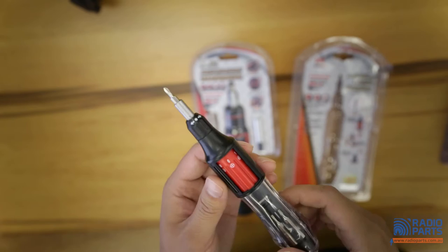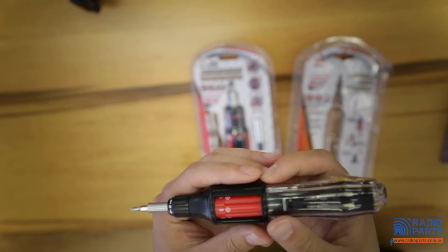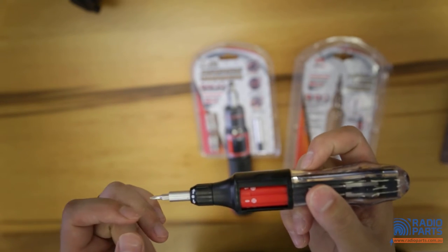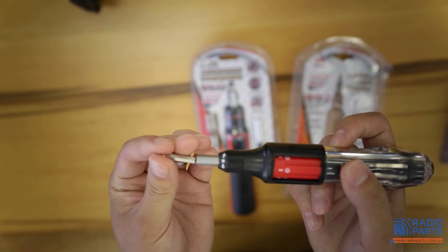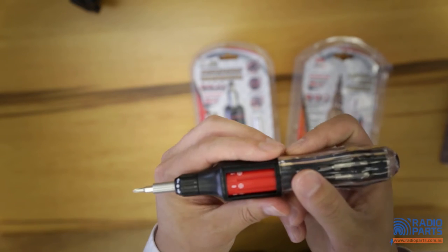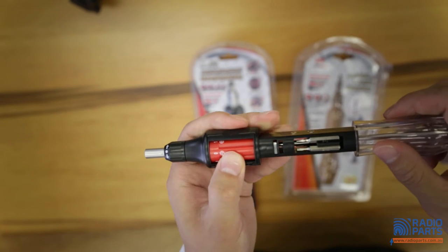It comes with 10 bits and all the bits are hiding in the chamber here. What makes it auto-loading is if you need to change your tip, you don't have to take it off and replace it with a new bit anymore. All you need to do is pull out the handle and rotate your chamber.